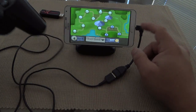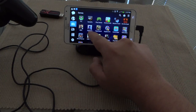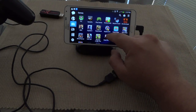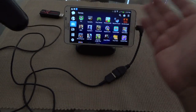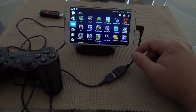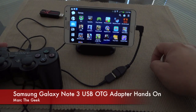So as you can see it works with this game, and it works with lots of other games too. Asphalt 8 works perfectly, Modern Combat 4 works perfectly, and Riptide GP 2 works perfectly. Not every game is going to work, but games that are compatible with game pads will work out of the box. So guys, that's it — I hope you liked the video and that it answered your question.